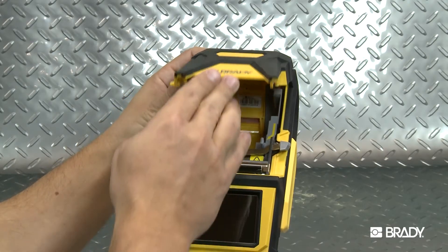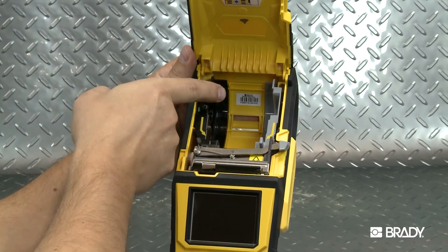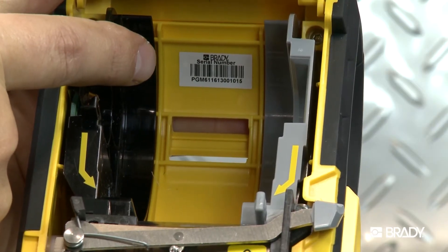Then, locate the serial number on your printer. It should be right next to the Wi-Fi label. You'll need this in order to install the wireless driver on your computer.